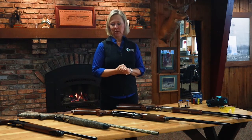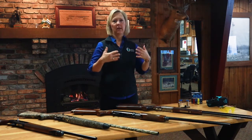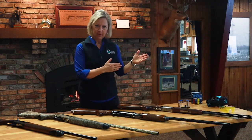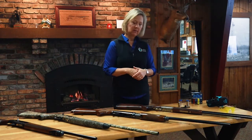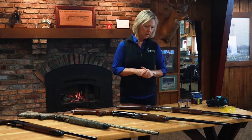Number one: shotguns have a different action. What that means is the action is what operates the gun — that's all it is. I'm going to show you a few different actions here today — these are the most common things you're going to see when you start looking at shotguns or talking to people about them.